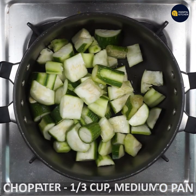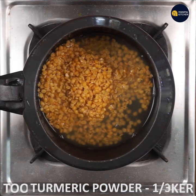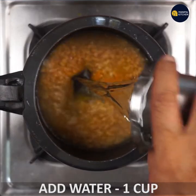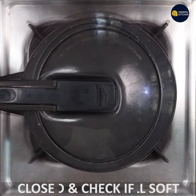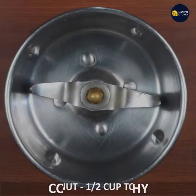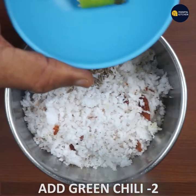1 third cup of water on medium flame, 1 teaspoon of cooking oil, 1 cup of water and cook. Boil 1 cup of water in a pot on medium flame.